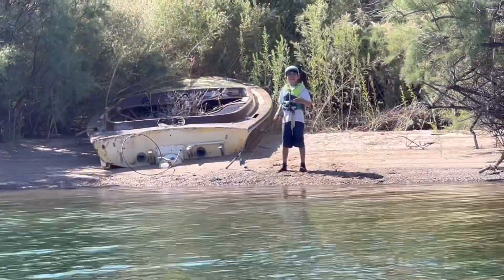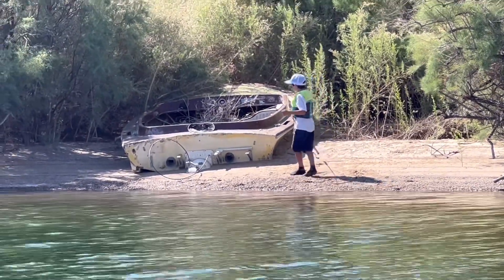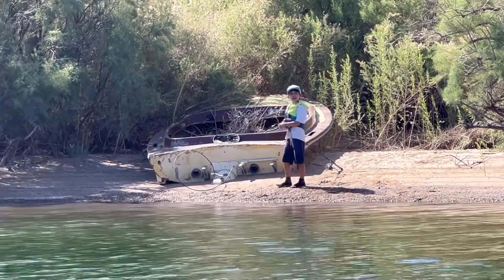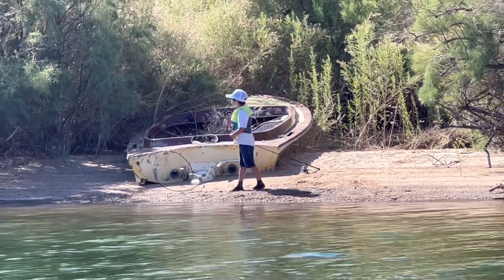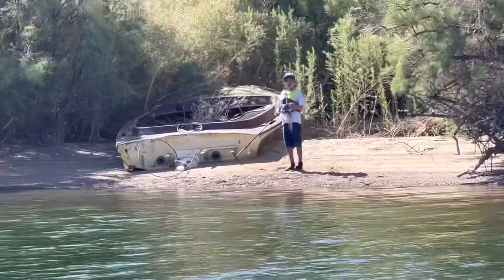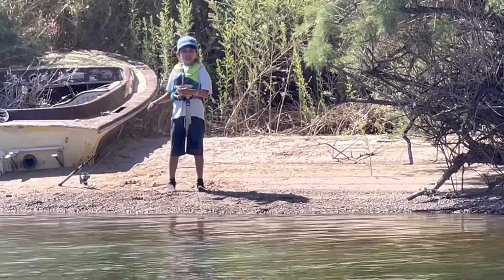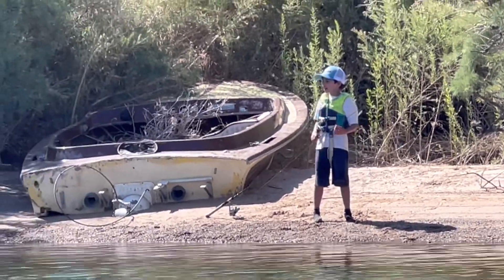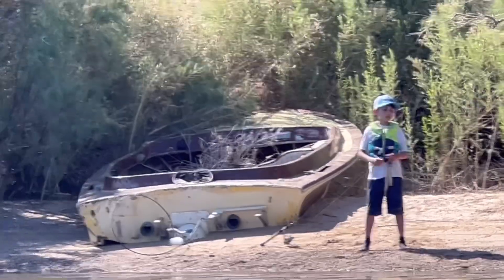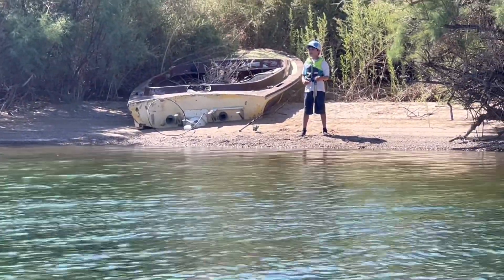Check out this abandoned boat over there — it's a really, really cool one. We're at Lake Mojave and I got a hybrid, a largemouth, and a smallmouth bass.